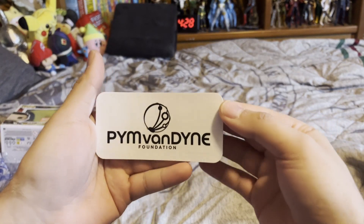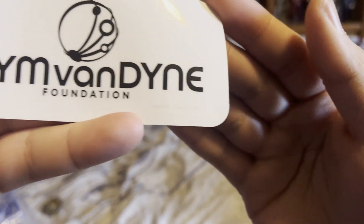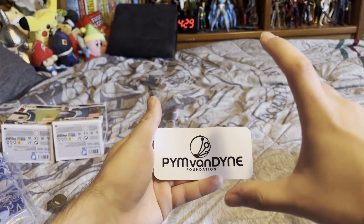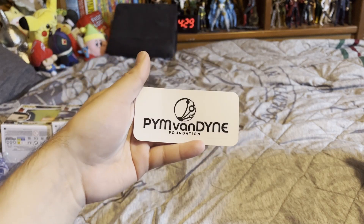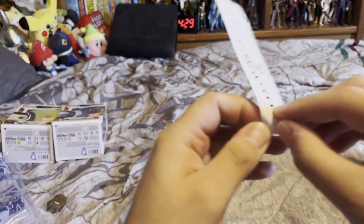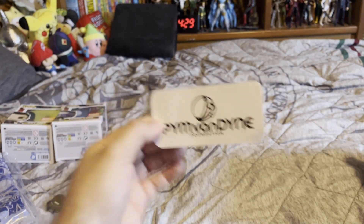So here is the sticker. It says Pim Van Dyne and it has the little particles around a circle — foundation. Super tiny font, it says Marvel, Funko. These stickers are usually just a large Funko of one of the characters. I don't know how I really feel about logos — I guess you could put this on your car or something. But it's a transparent sticker, so you could definitely make use of that better than just a big sticker Funko guy. That's pretty cool.